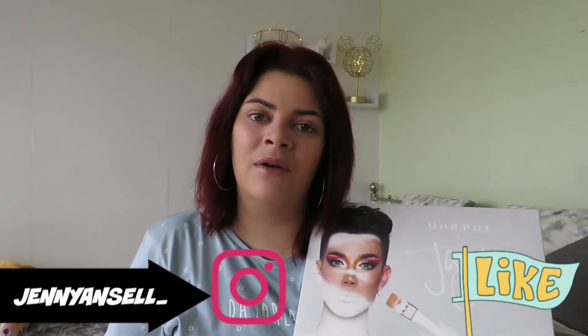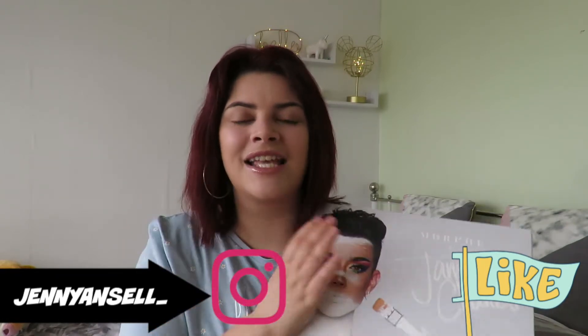I'm super excited to be testing this palette out for you today. I've played around with it a little bit — if you follow my Instagram there's a short video up. I'll be doing a lot more videos with this palette: some dupes, and I might do a comparison with a fake James Charles palette. Subscribe to see what that's all about! Let's just get straight into this video.